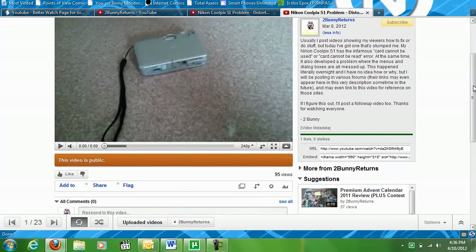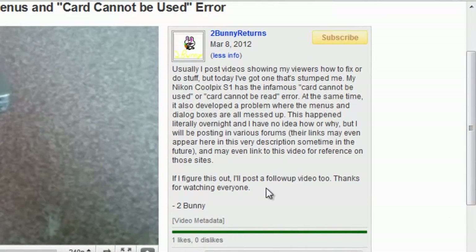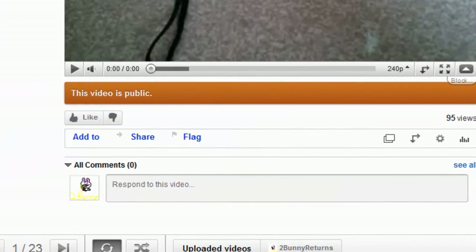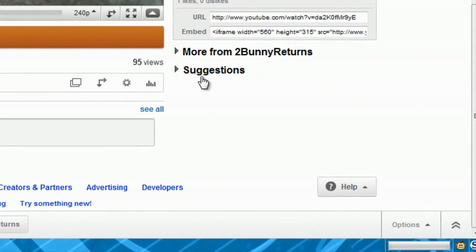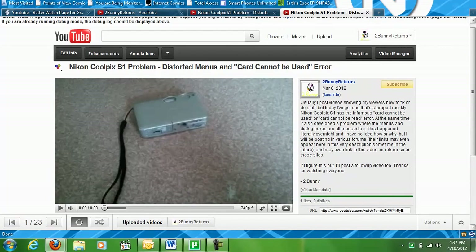Basically what it does is it moves the description back up here to the side where it's supposed to be. It puts all the information there as well as the current rating. Thumbs up and thumbs down is still over here in the corner. Comments are under the video, and then suggested videos and more from the author are here on the side. You just click on the button again to expand those like you would have before. I'll provide a link in the video description most likely.